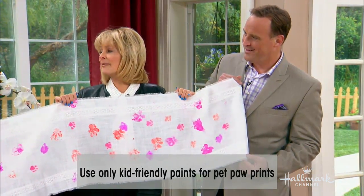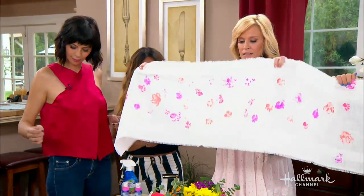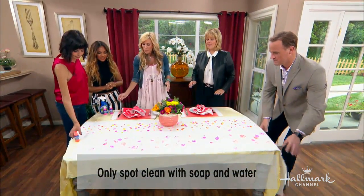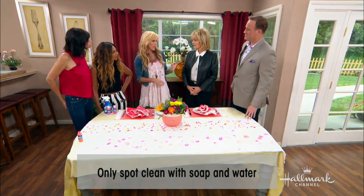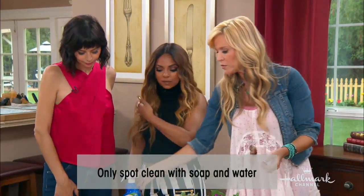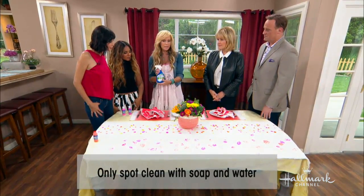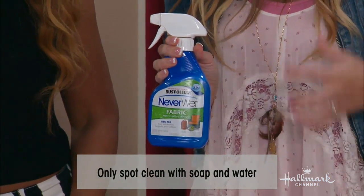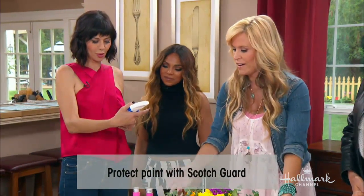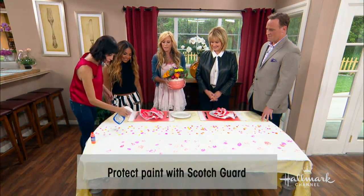How do you clean the runner? I would say spot clean. If adults are doing it, use fabric paints so it will stand the test of time. If you used washable paint with kids or pets, just spray on a regular Scotch Guard or fabric protector to help protect it.